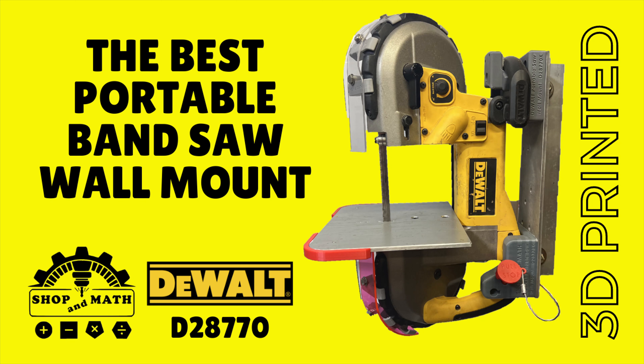The best portable bandsaw wall mount. If you don't believe me, watch the video and you'll be convinced. As an added bonus, all of the STL files are included so you can print one of your very own.